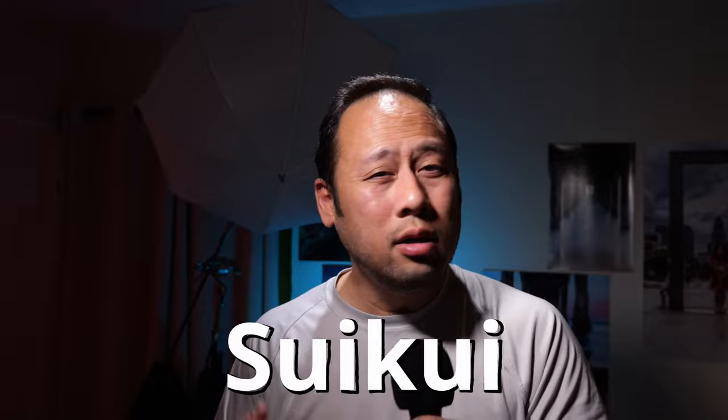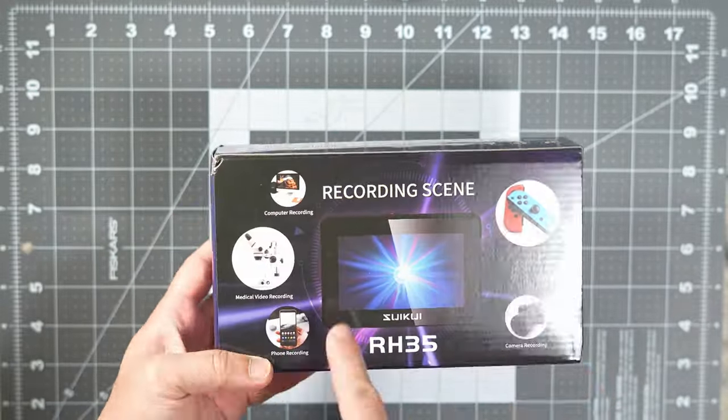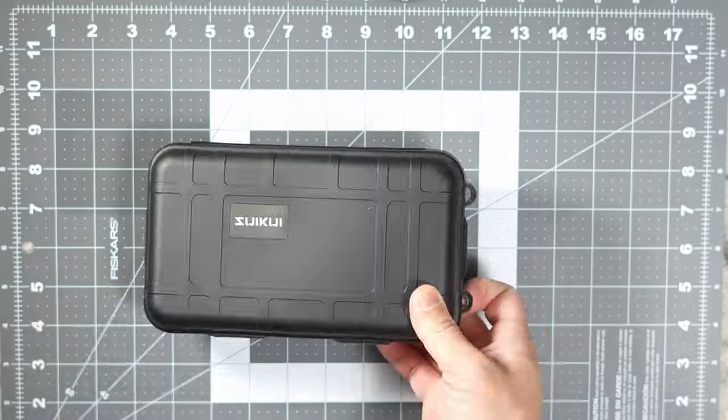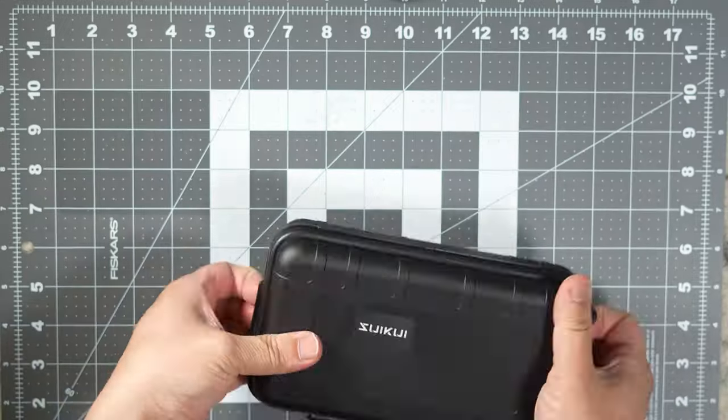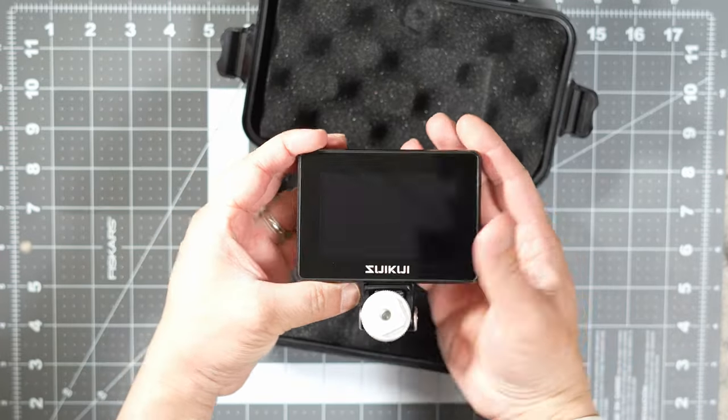It's about as annoying as my religiously intoxicated brother-in-law. A company by the name of SuiKui saw my struggles, reached out to me, and offered a better solution: an affordable HDMI external recorder. It seemed to fit my needs exactly to the T — the RH35.